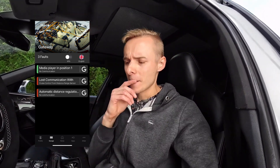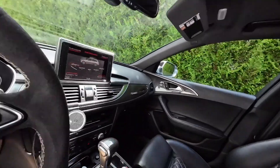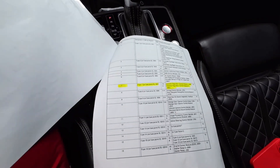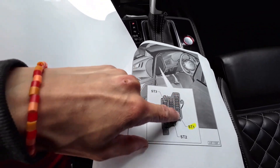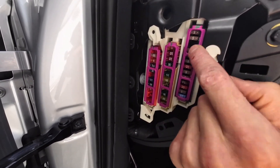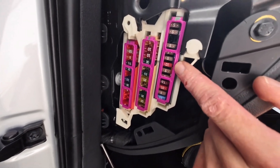Since I can't connect with either radar but all other modules are okay, maybe it's a fuse. I found that fuse number 7 in the left fuse holder — in this section on the right side — is a 10 amp red fuse. Let me show you: 1, 2, 3 empty, 4, 5, 6, 7 — this red one is fuse number 7.